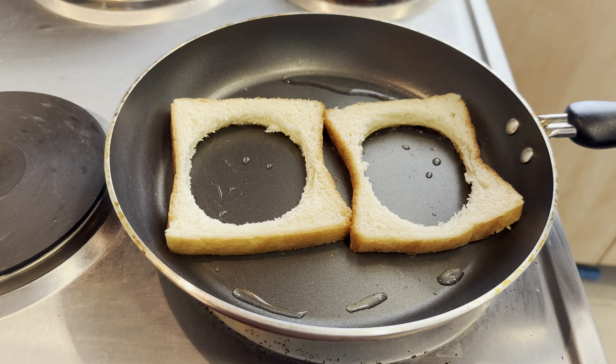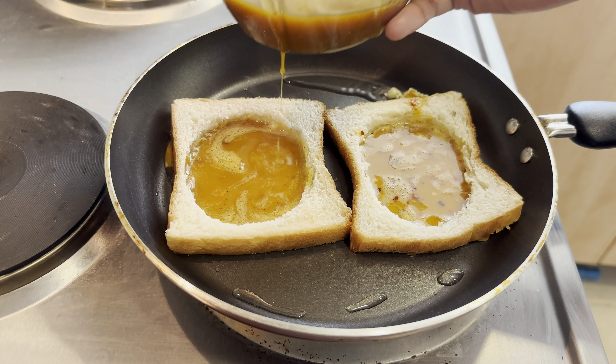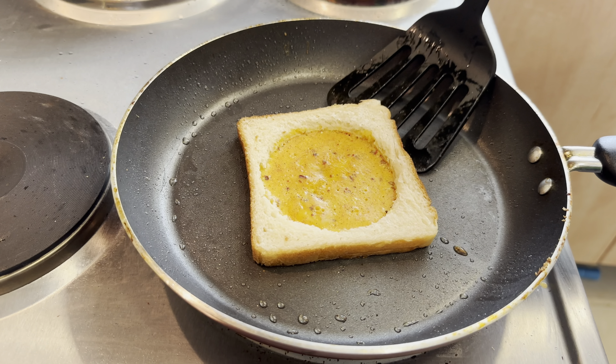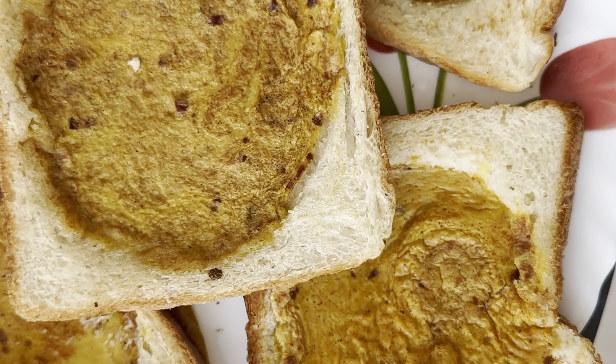It's a good one. Now I will fry the rest of the bread. Our final dish is ready, sir.